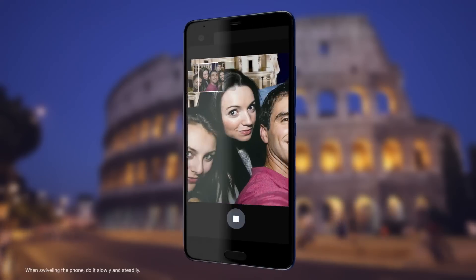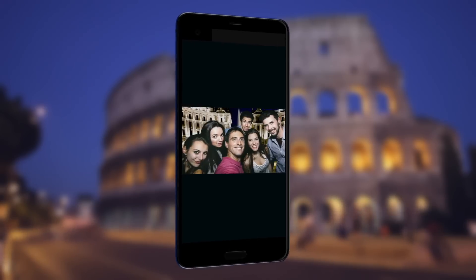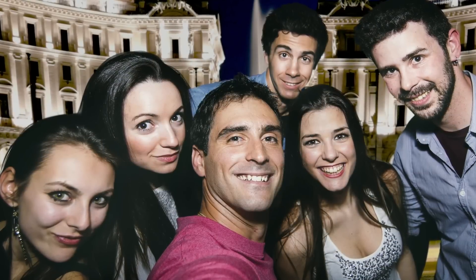After the phone takes the photo, swivel to the right. Wait for the phone to stitch the photos together. And there you go, your panoramic selfie.